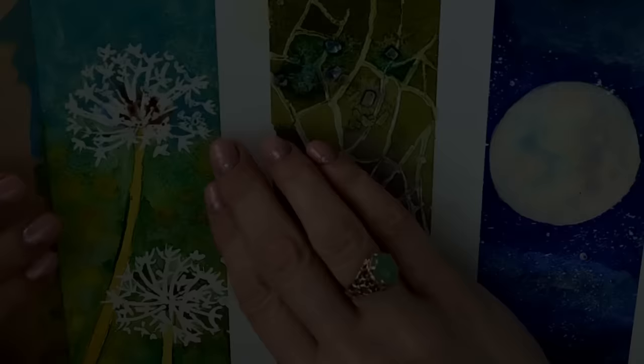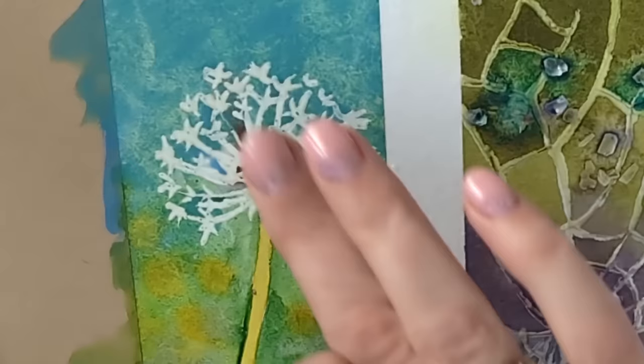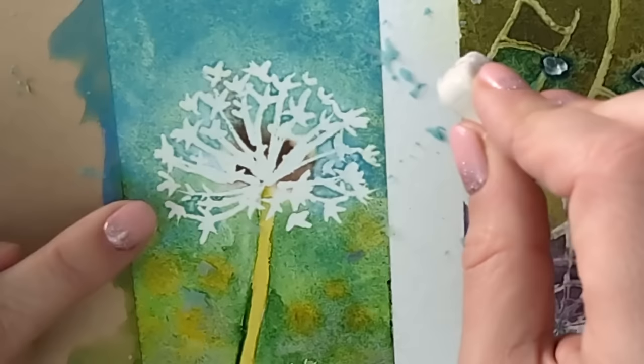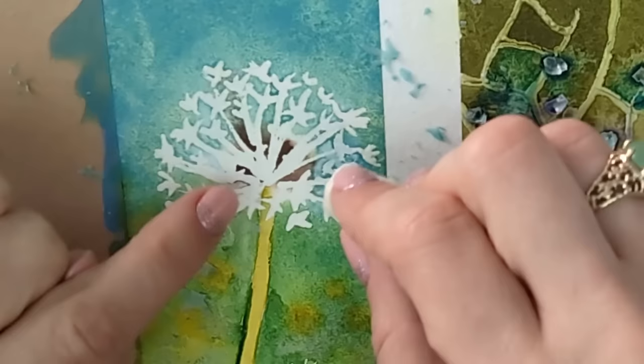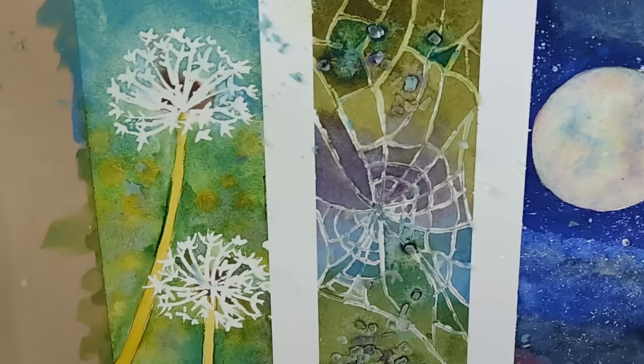I've removed the tape and I'm now removing the masking fluid. I've done the bottom one already. You can use an eraser — a firm one would be better. You can also use your fingers; make sure your hands are clean. You can go across the top with an eraser just to make sure everything's off. My masking fluid is rather thick so these have become rather thick lines. You could go in with a paintbrush and add more to this — absolutely you could. I'd be inclined to add some little darker marks and fine lines, but you can see we've got a really nice effect here. At the end of the video I'll put up a panorama so you can see all of the results in one go.